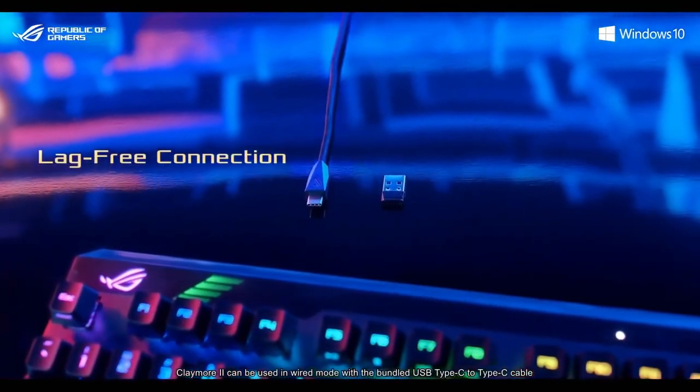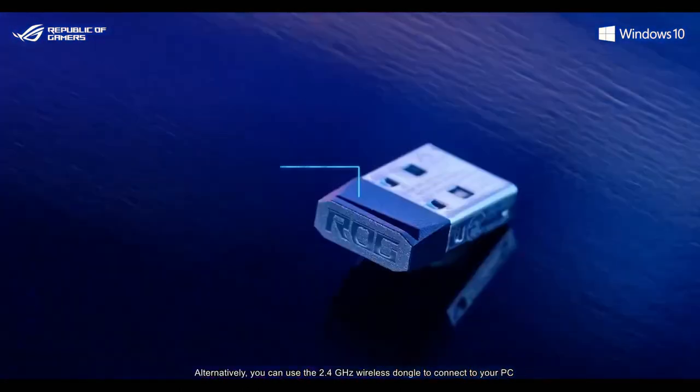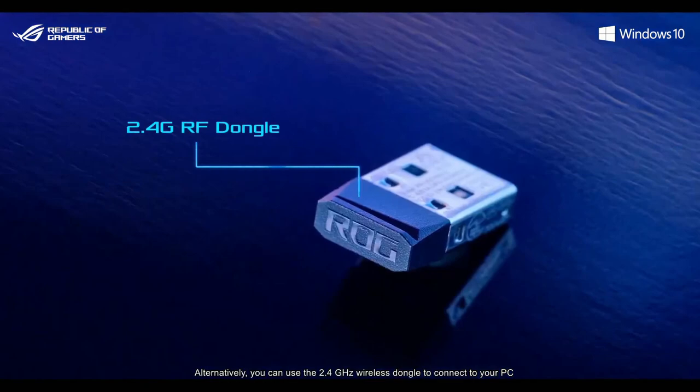Claymore 2 can be used in wired mode with the bundled USB Type-C to Type-C cable. Alternatively, you can use the 2.4GHz wireless dongle to connect to your PC.